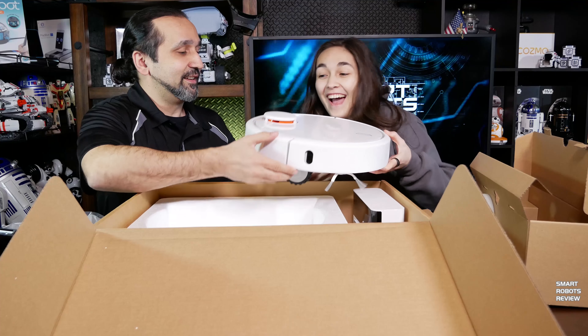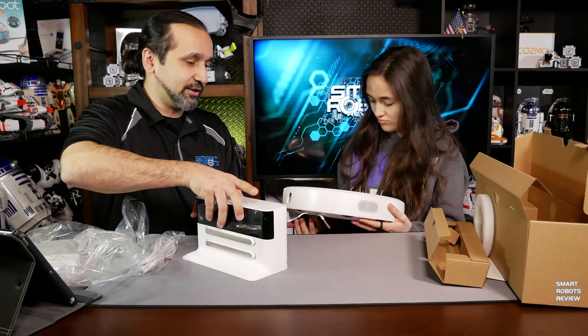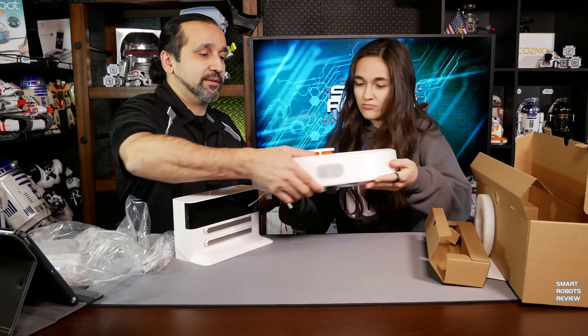Whoa, it's heavy, right? It's super heavy. It's always an indication that they're using high-quality components.